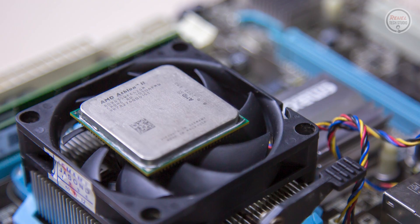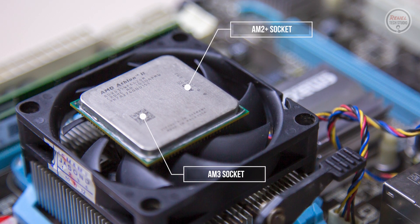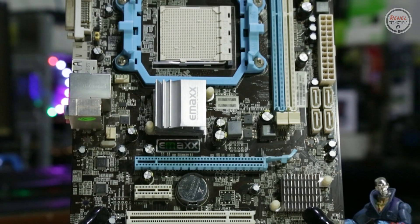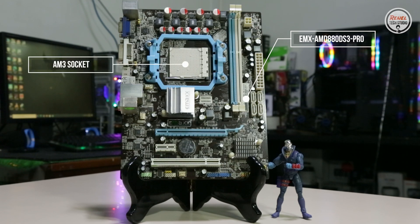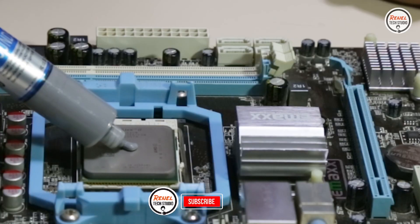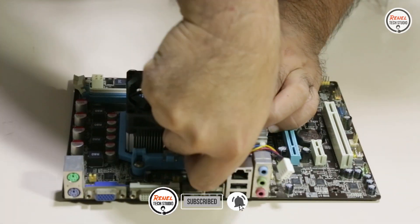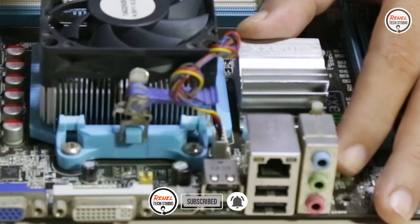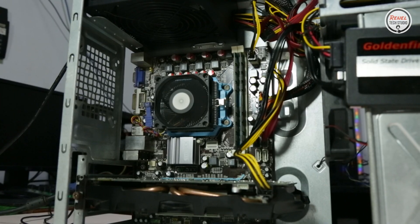However, this processor is compatible with AM2 Plus and AM3 sockets. Therefore, it is compatible with the motherboard that I have, which is the EMX-AMD880DS3-Pro, which has an AM3 socket. If you watch my videos, this is the motherboard I used for the Athlon 2 X2 250 build, which only has 2 cores and 2 threads. In this case, this processor can be an upgrade option for that system.